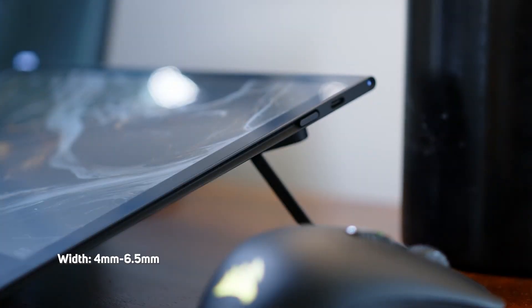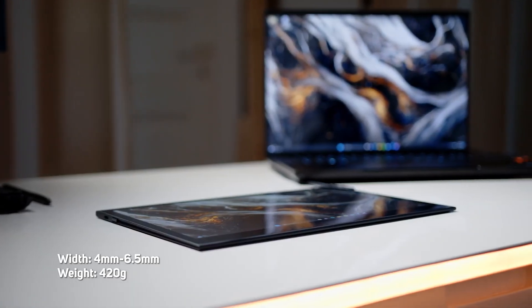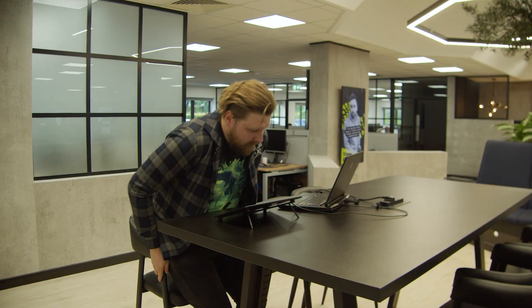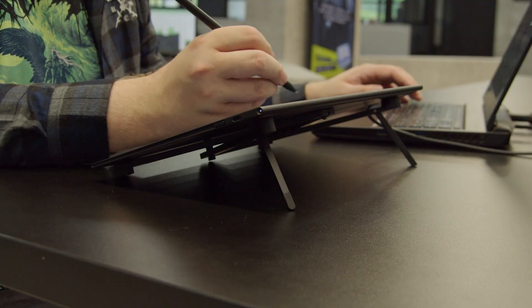It's ultra thin at just six and a half millimeters at its widest point and it weighs in at a super light 420 grams. Don't be deceived by its size though — this tablet is aimed at creative professionals and students on the go and it's got a first of its kind OLED pen display.